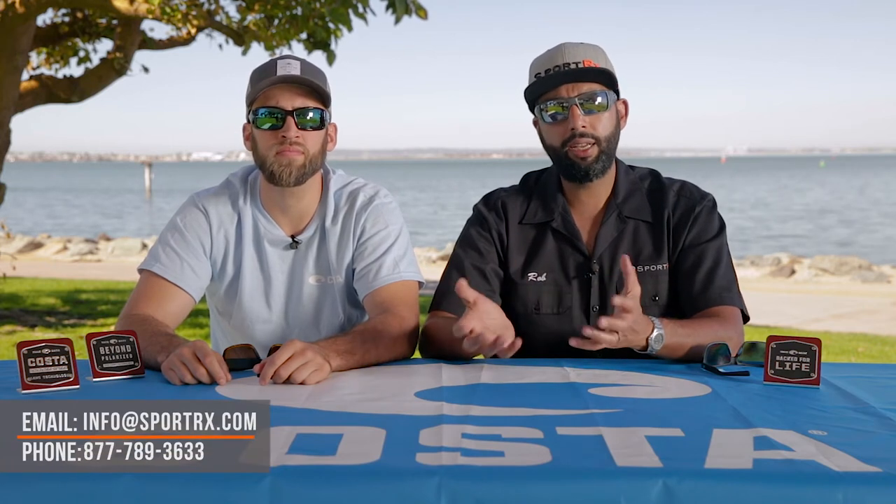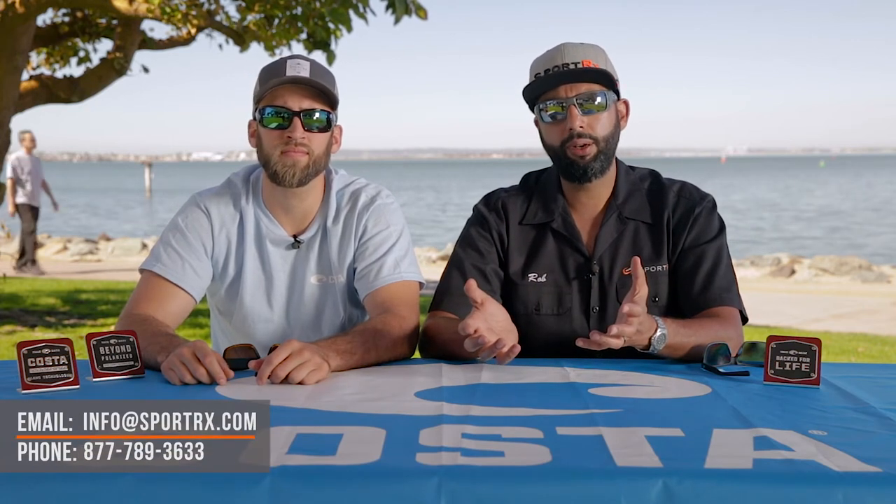If you're looking for a lot of technical information per frame, we do have a specific video on the Permit and a specific video on the Blackfin. If you watch those and still have questions, we have a lot of Costa videos — just subscribe to the channel. Or you can call us at SportRx; we have opticians that really know their Costas. You can also leave a comment in the comment section or email info@sportrx.com. The bottom line is we want to help — just talk to us.